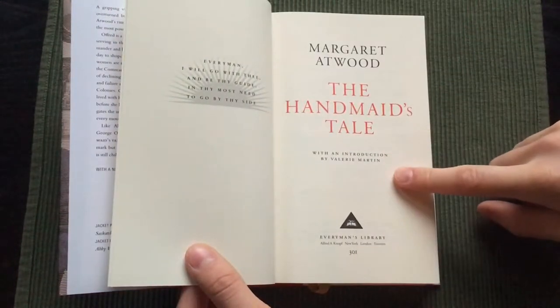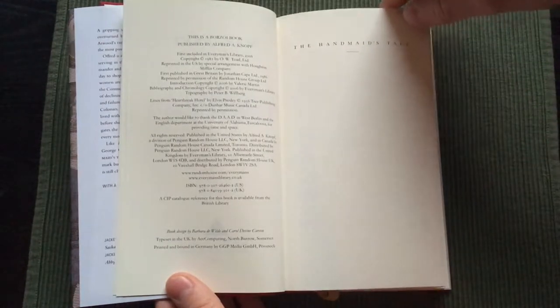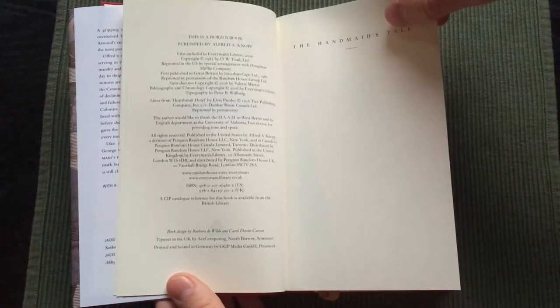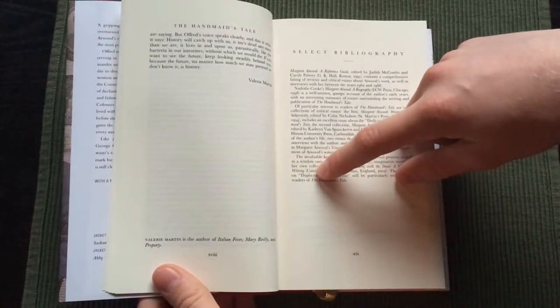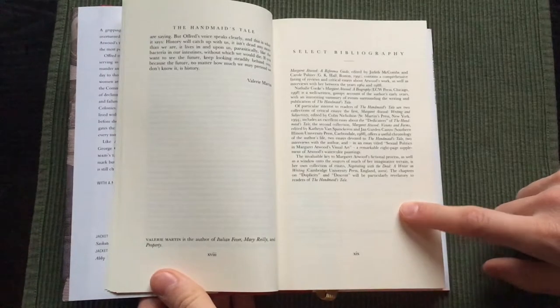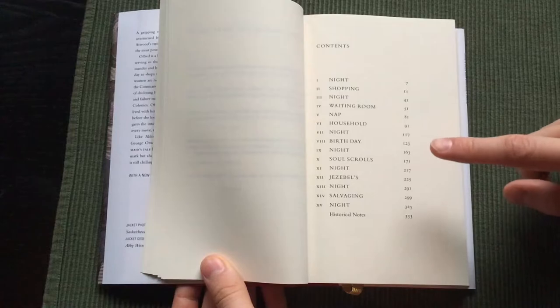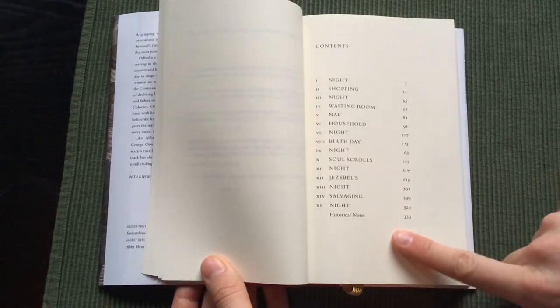This edition is introduced by Valerie Martin, and it's printed and bound in Germany, like all the other Everyman's Library books. The introduction is 12 pages long. And here are the selected bibliography, the chronology, and the contents with historical notes at the end.